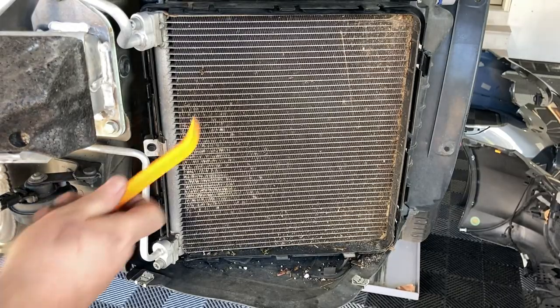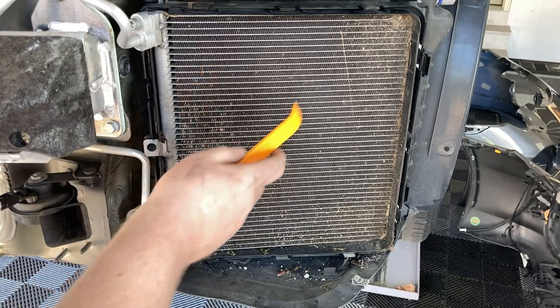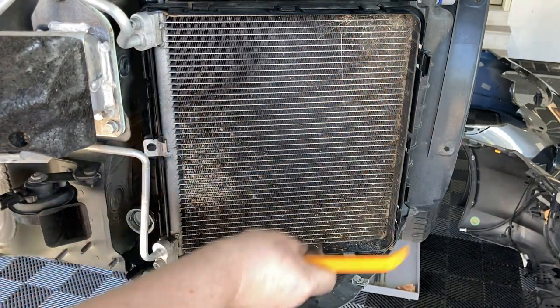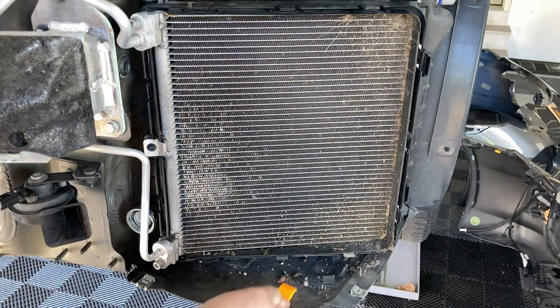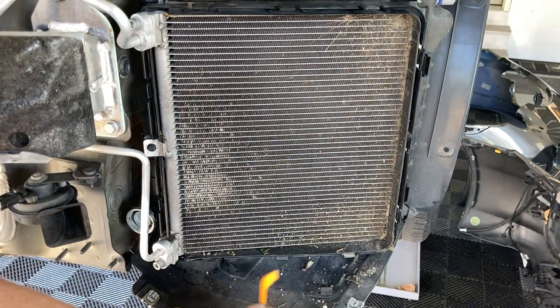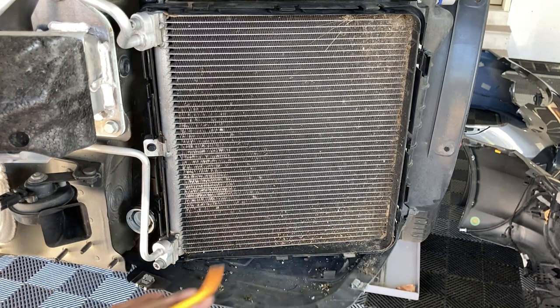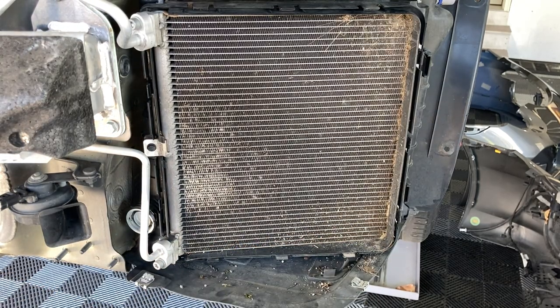Let's take a look at the driver's side condenser. More dead hornets, crud around the outside, but they're actually not too dirty. I've got a lot of rock and stone and other stuff on the bottom. I'll give these a quick vacuum and then we can get the new air ducts on.